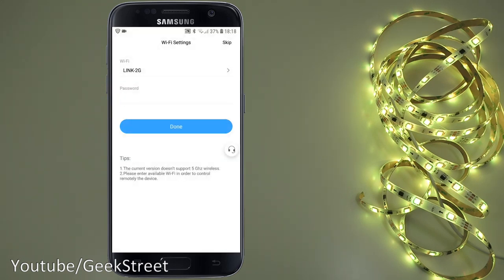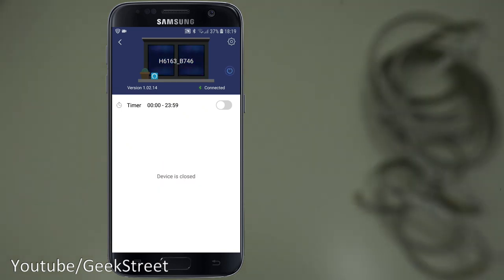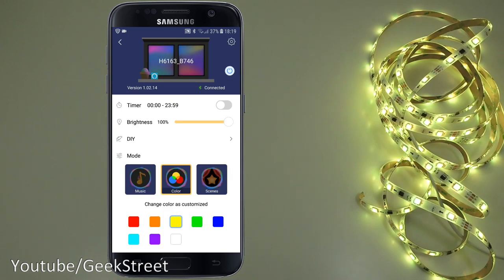The app asks for the Wi-Fi password for your network. Enter it and click done. Simple as that — it's now connected to Wi-Fi with all options available. At the top, clicking power turns it off; pressing again turns it on. You can also set timers.